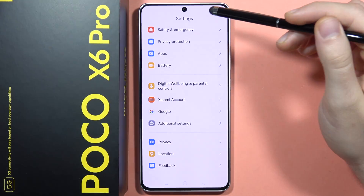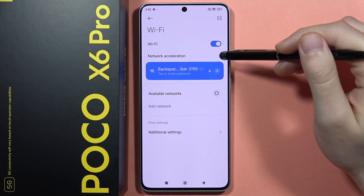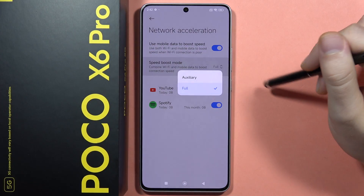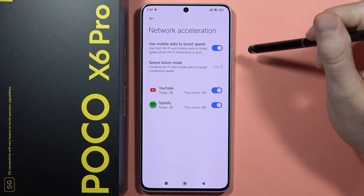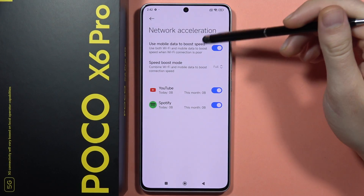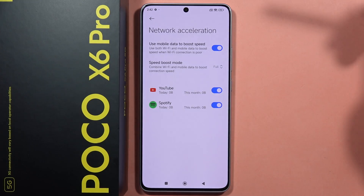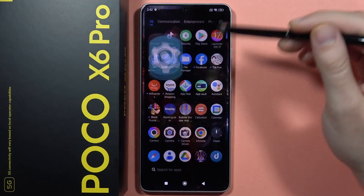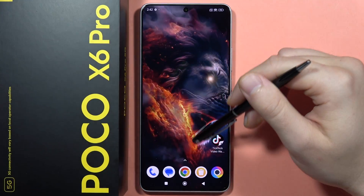Next, I want to show you how you can speed up your internet. Go to Settings, then go into Wi-Fi, select Network Acceleration, and from here you can enable the speed boost mode. I recommend you turn on the full speed boost mode — it will use your mobile data and Wi-Fi together, combining these two features to speed up your connection.